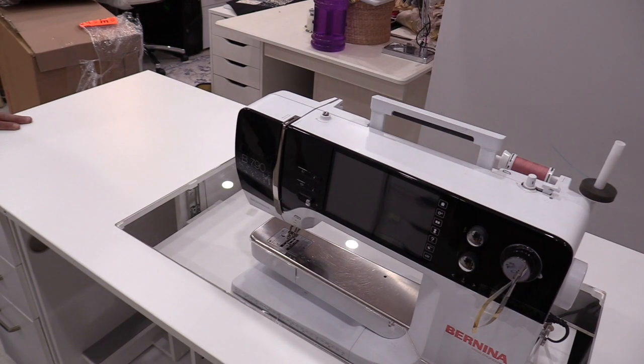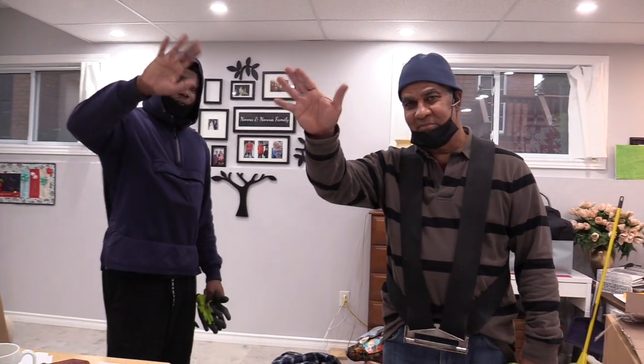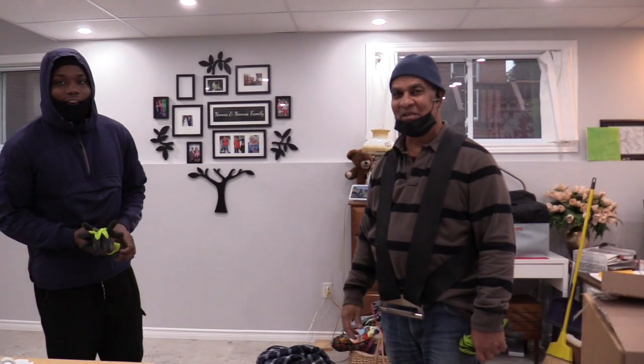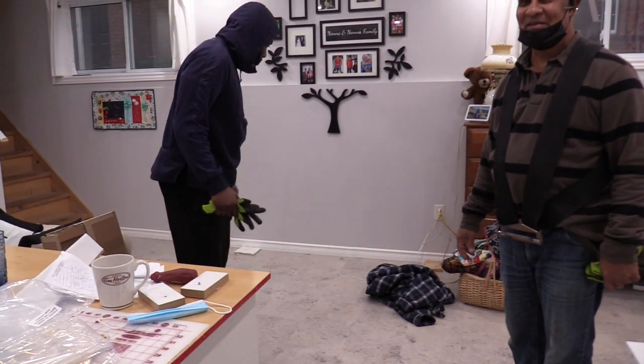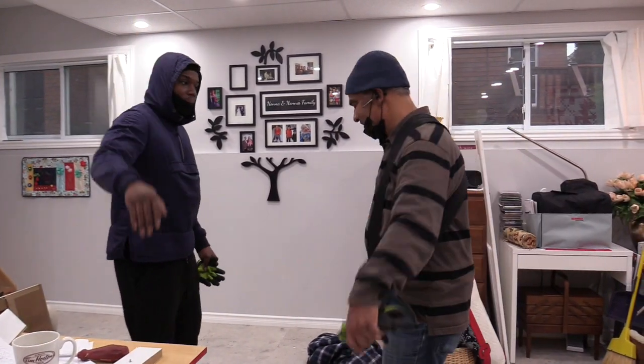Let's say goodbye to the moving guys — thanks, you did an awesome job. Not a scratch. And they took out all the garbage. Thanks guys, bye for now!